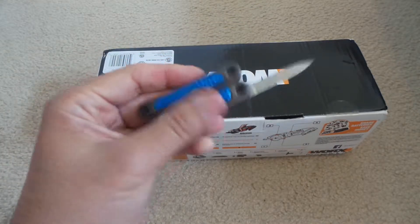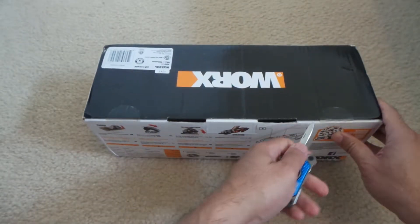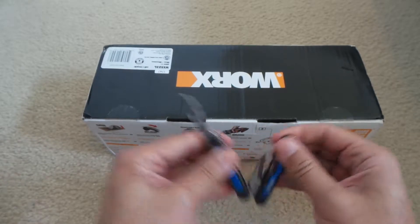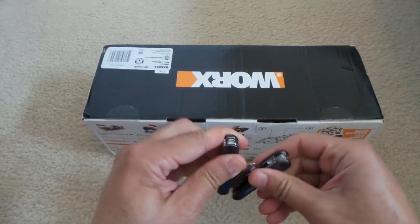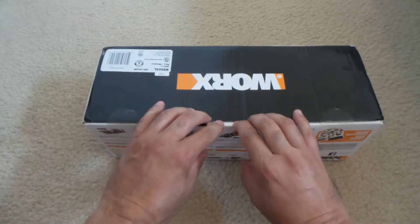I usually use my little tool from Craftsman to do this — it comes really handy all the time for me, so I usually carry one with me. There we go, let's open it and see what's in there.